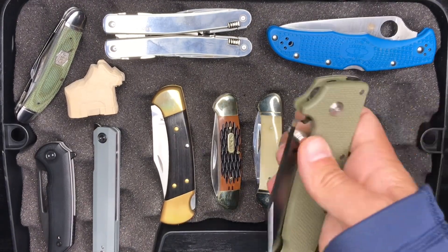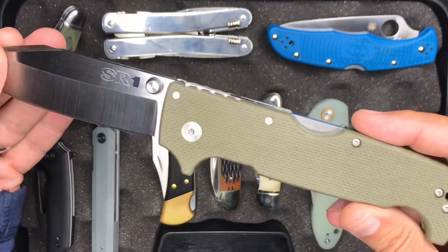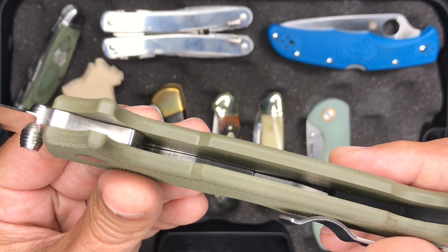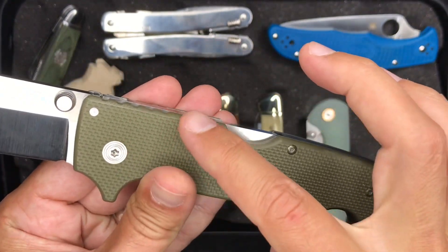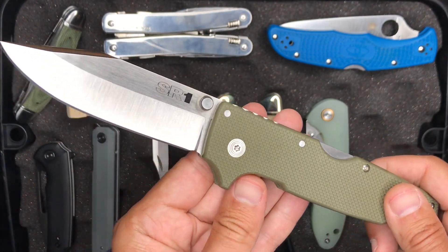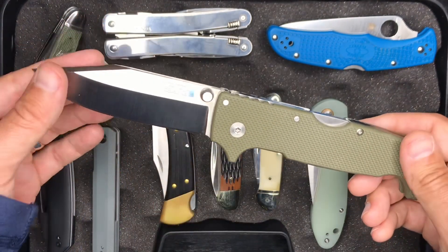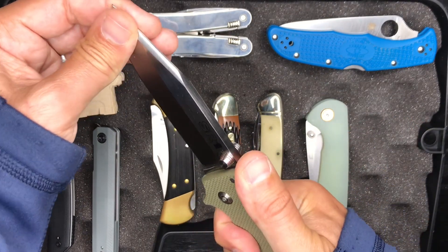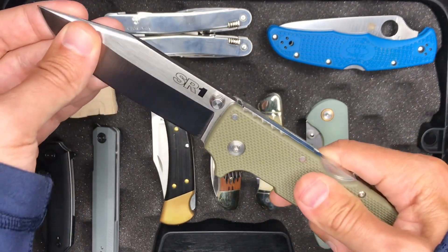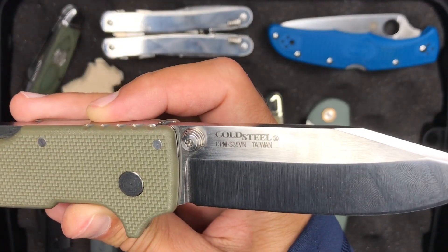Next up we've got the Cold Steel SR1. This is in G10 and it's got partial steel liners. The G10 handles are the primary material, and the steel liners run along the backspring and triad lock region — so it is a little bit fortified with steel. This is still an incredibly solid, strong knife. The triad lock is an absolute favorite lock of mine — it just feels so sturdy and solid. S35VN steel on this one.